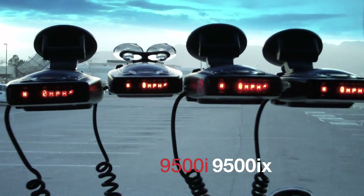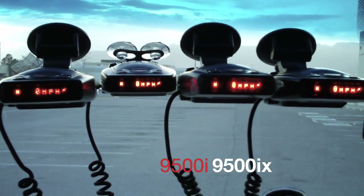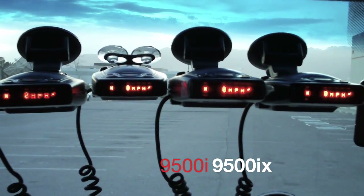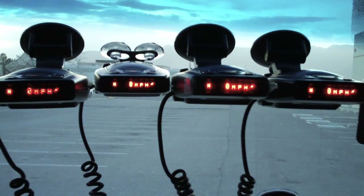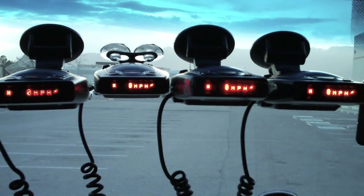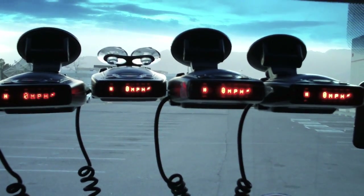Hello everybody, this is Stimuli from Arizona, currently in El Paso, Texas. What you see in front of you are two pairs each of 9500i's on the left and 9500i's on the right.